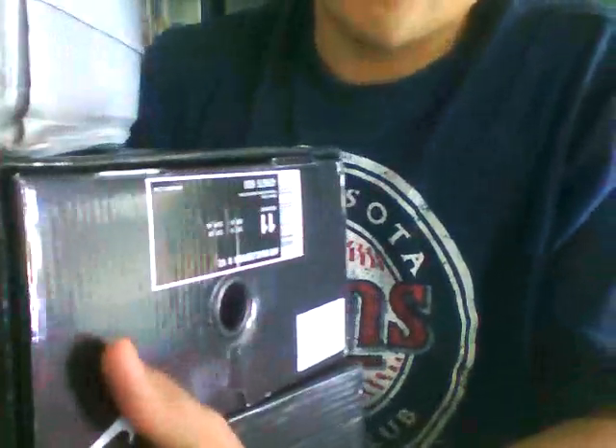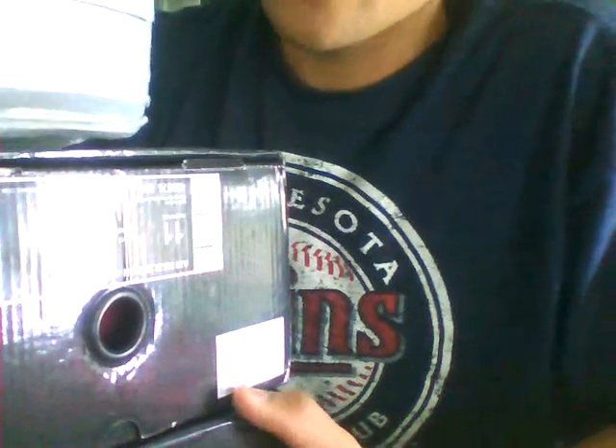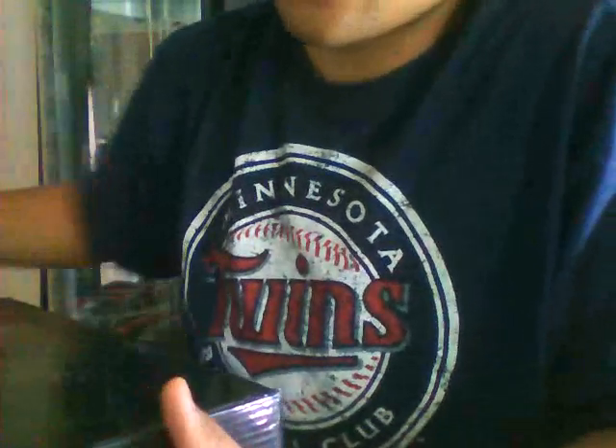YouTube, what's good sneakerhead, back at you with another pickup. I got three different types of Nikes right here. I got them all from a good seller. You know they're fakes, but they're really close to the real thing — very good on details and they last for a while. I just got these today.